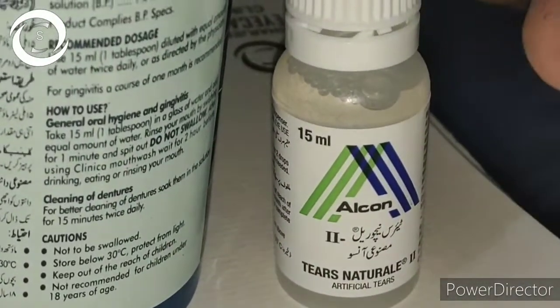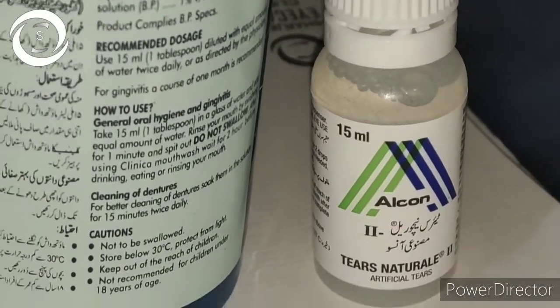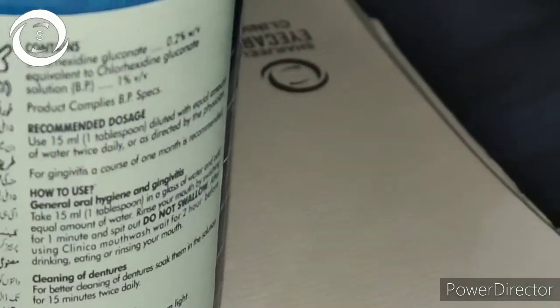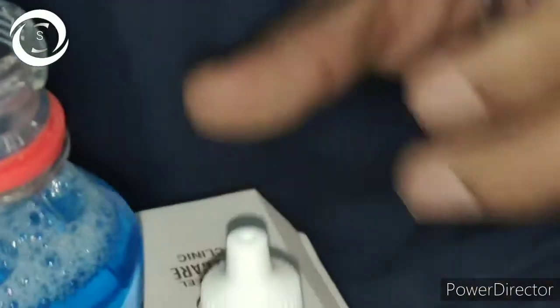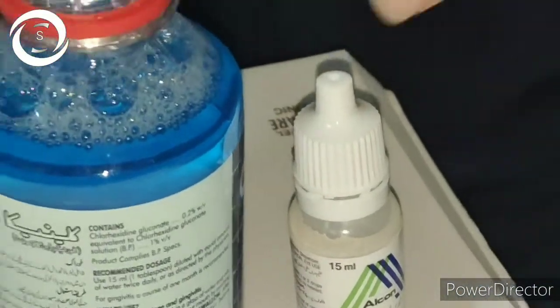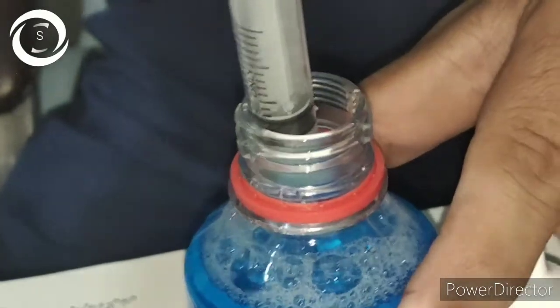Now we have the mouthwash bottle, and you can see here the concentration of chlorhexidine is 0.2%. We have also taken artificial tears with the less toxic preservative polyquad, in Tears Natural.